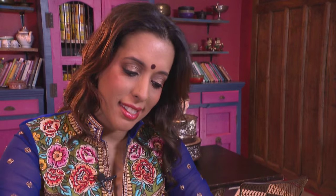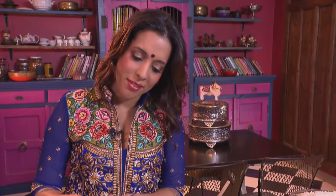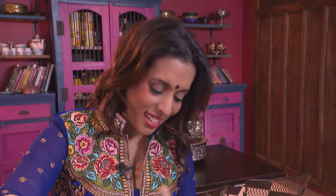Now for the spices. I like a spicy biryani, so I'm using three tablespoons of red chilli powder, a teaspoon of cumin, two teaspoons of coriander, one teaspoon of garam masala and a pinch of turmeric. Let's mix these ingredients together.